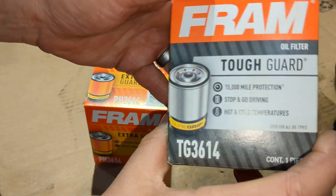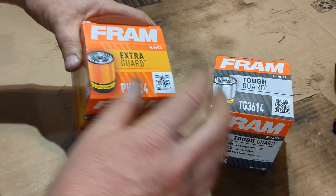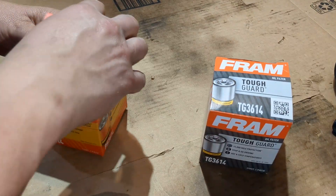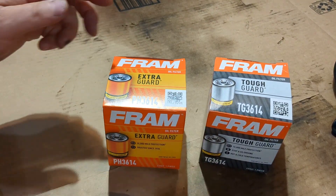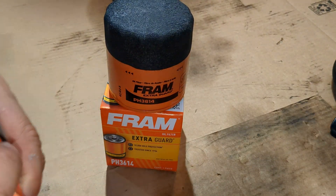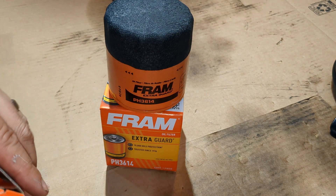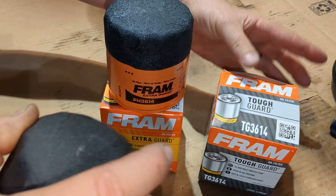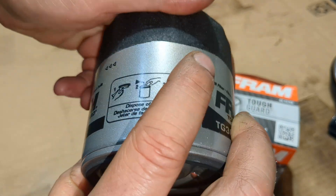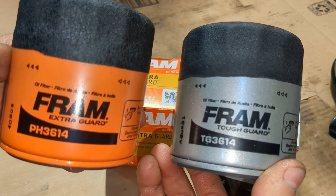So I just bought both of these. Let's get them out of the package. The main thing that we all love about Fram is that good old roughed-up, crinkle-painted ends on the Fram filters, so it's easier to grip them — but they're not nearly as good as they once were. So there we are, the Extra Guard and the Tough Guard.